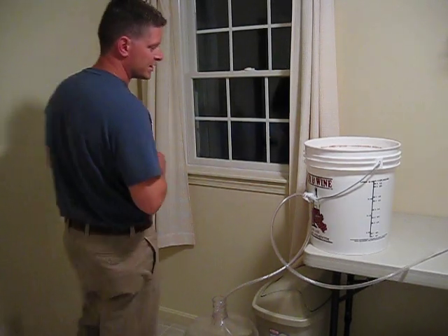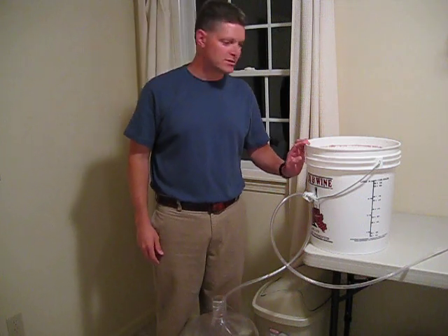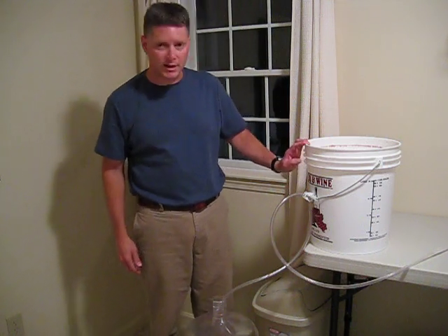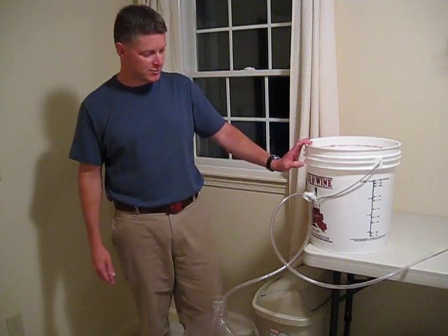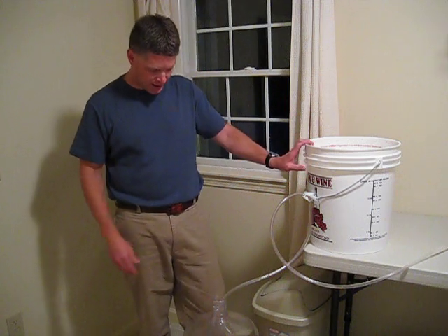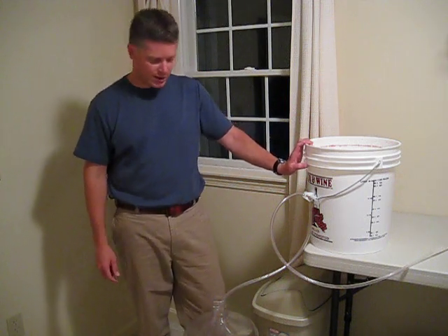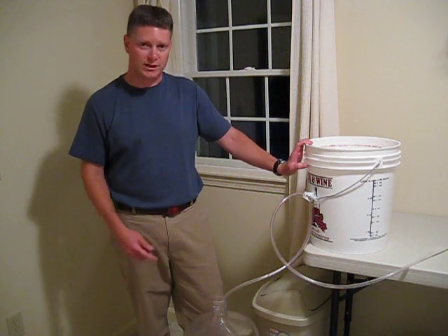Today is day number six of the primary fermentation of the strawberry wine I've started. I've just taken a specific gravity reading of 1.018, which means I'm now ready to rack the wine off of the sediment in this primary fermenter and down into this secondary fermenter — this plastic better bottle, also known as a carboy.